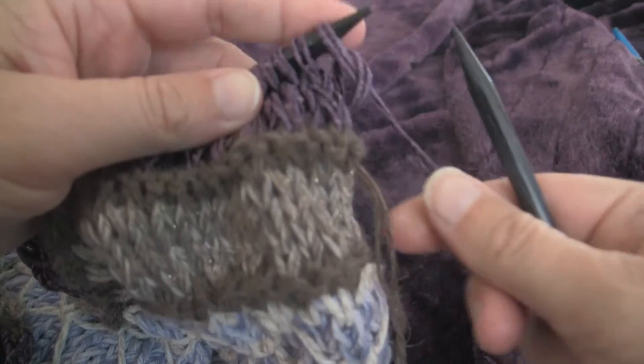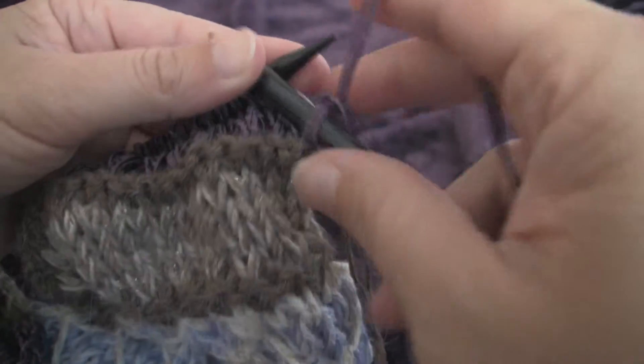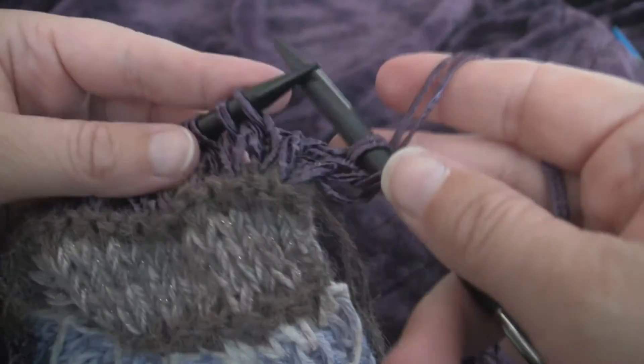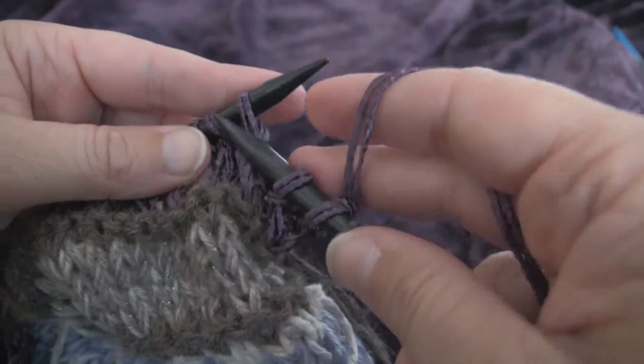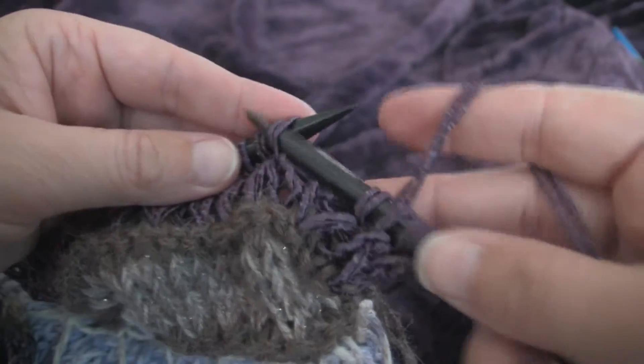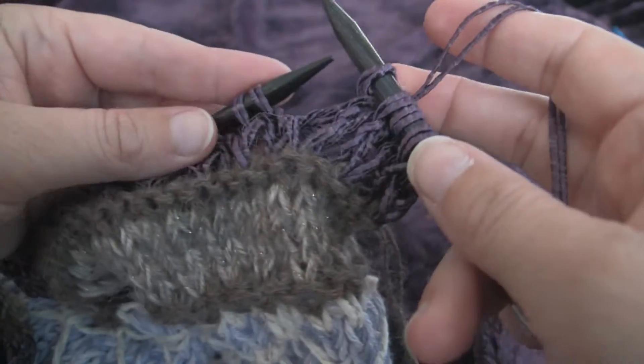For row number five, we slip one, knit one, all the way across. So the pattern is offset from row one: slip one, knit one, slip one, knit one.